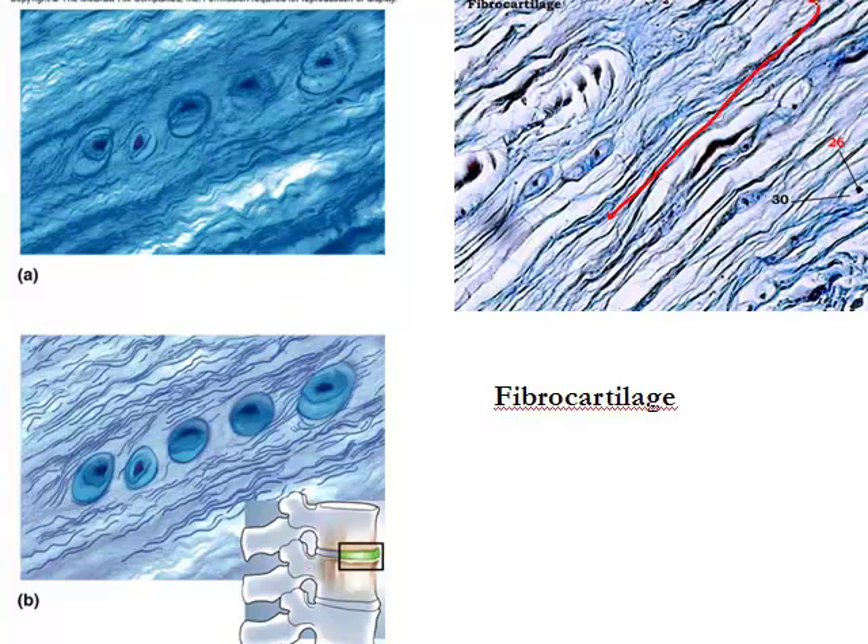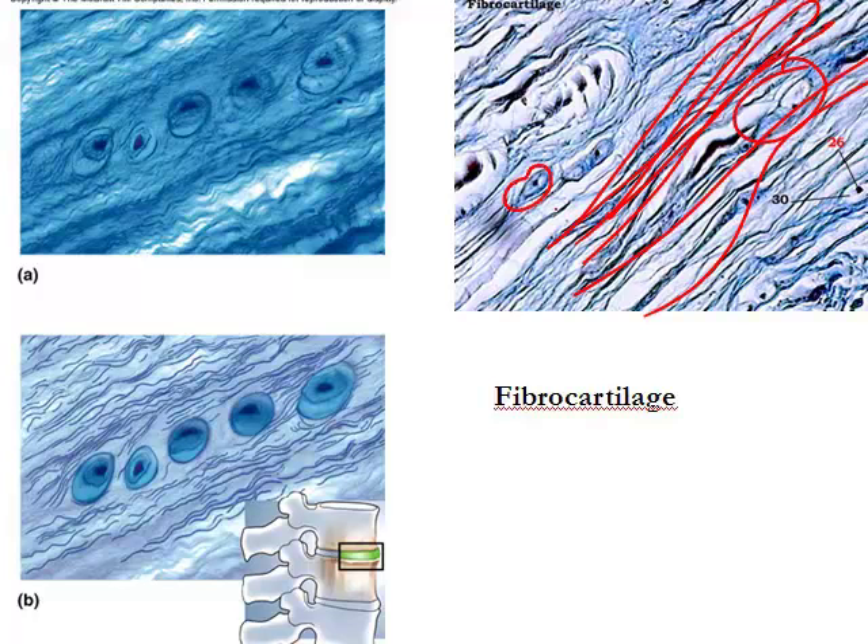Fibrocartilage has a lot of fibers — you can see a lot of collagen fibers among the cells inside lacuna, with chondrocytes in lacuna throughout. Lots of collagen fibers are present because these areas need to resist a lot of forces. Fibrocartilage makes up the intervertebral discs between your vertebrae, serving as a shock absorber and giving your spine flexibility for movement. It has a low blood supply but is very strong and sturdy.